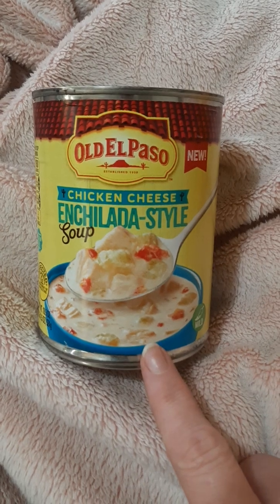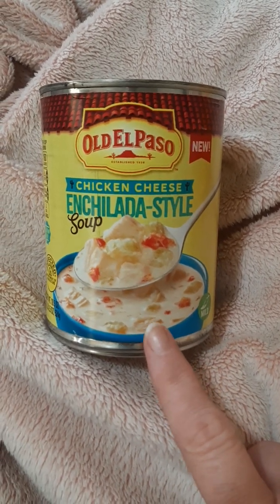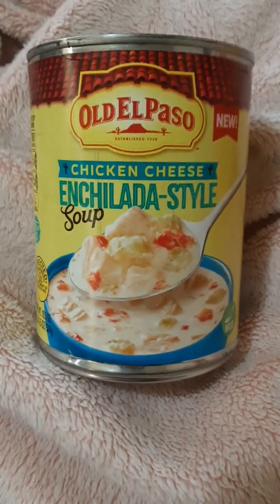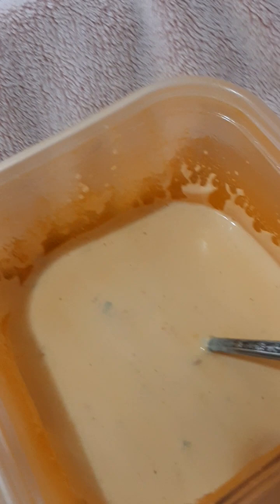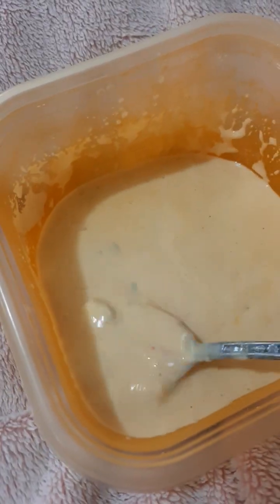I think there's also a chicken tortilla soup and a couple of other Old El Paso soups — I'm not sure exactly how many there were — but I decided on this one. This is what it looks like when I put it in my container.